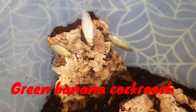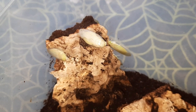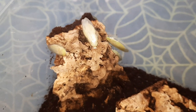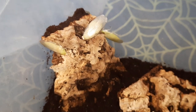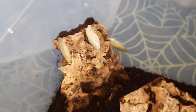Here we have the Green Banana Cockroach, or Panchlora nivea, sometimes also referred to as the Cuban Cockroach. That's because it is found in Cuba, but it's also found in the Caribbean, and along the coast from Florida to Texas, and has even been observed in South Carolina. They tend to be found in subtropical to tropical climates.